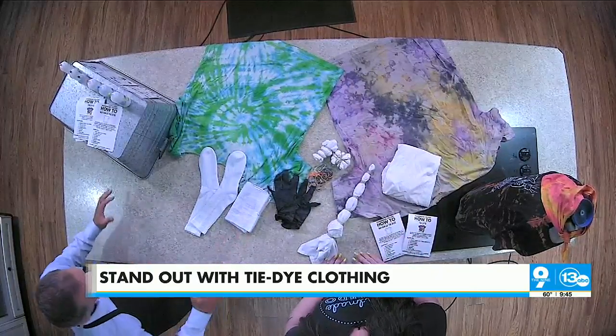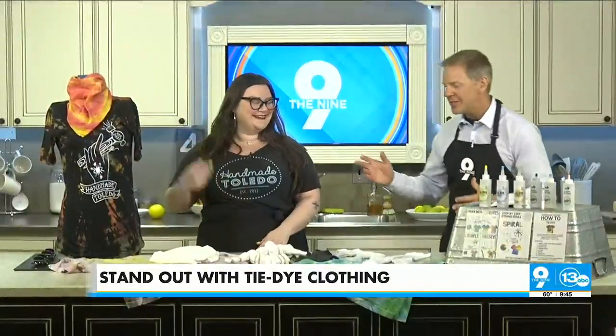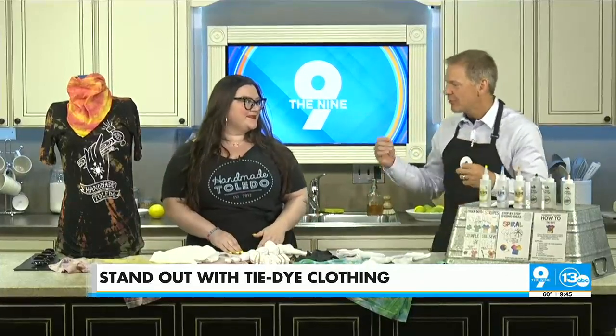We're not going to do it here — it's a little messy and the apron doesn't cover the whole shirt. But the process itself is a lot of fun. My daughter's softball team did this for their uniforms and they had a great time. It's a fun project to do.